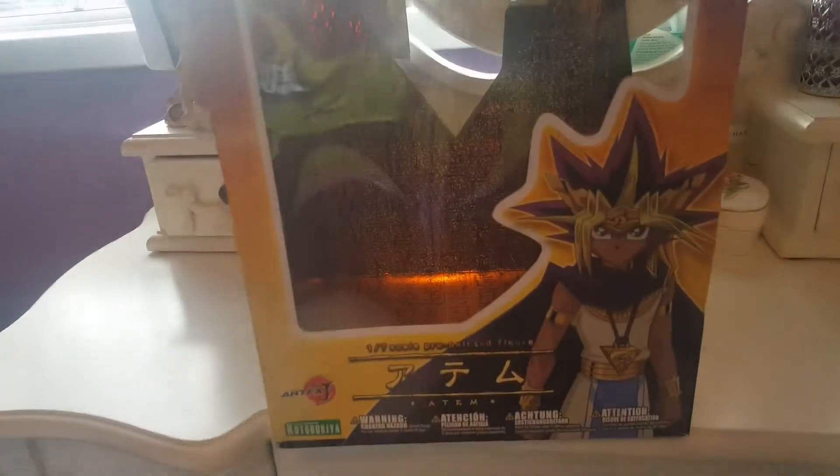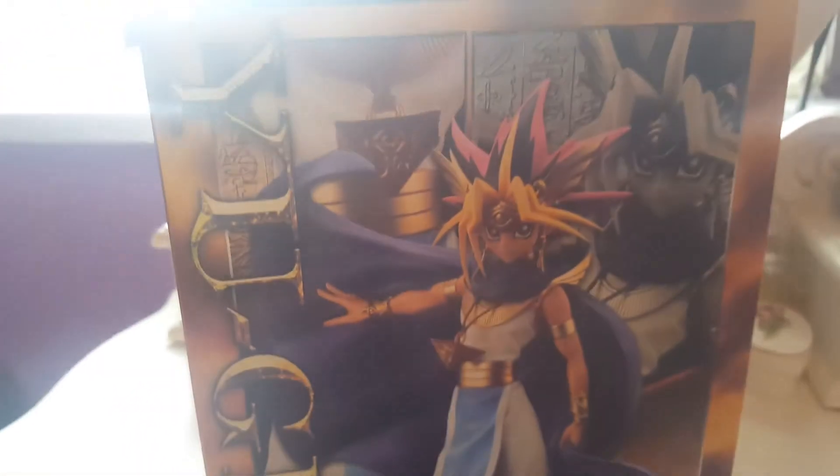Here's what the big box looks like — nice box. And the top of the box, and the side of the box to show you what it looks like.